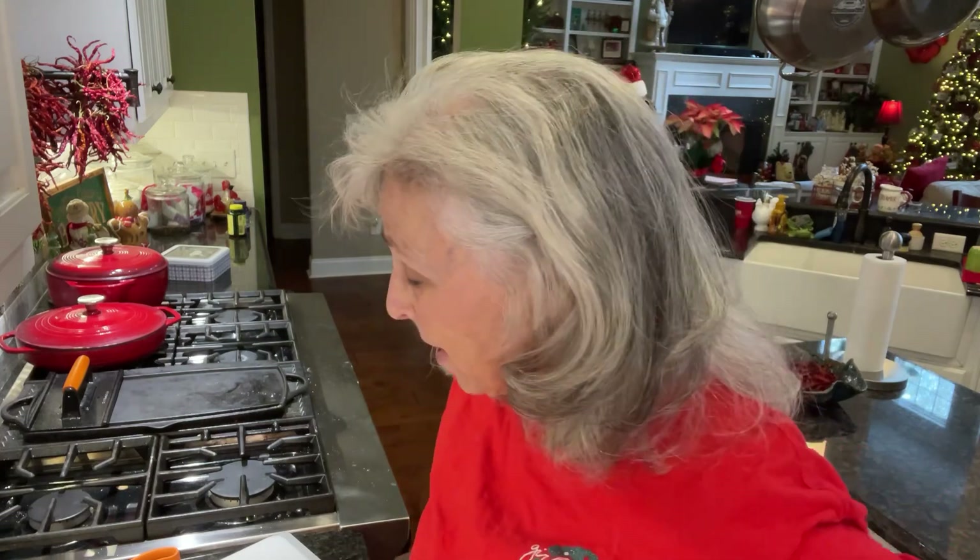Good morning, y'all. It's the last baking day before Christmas. I've got pies and cupcakes I'm making today, and I think I'm going to get my husband to help me make some Buckeyes. So, that's the baking for today. Lots of desserts.